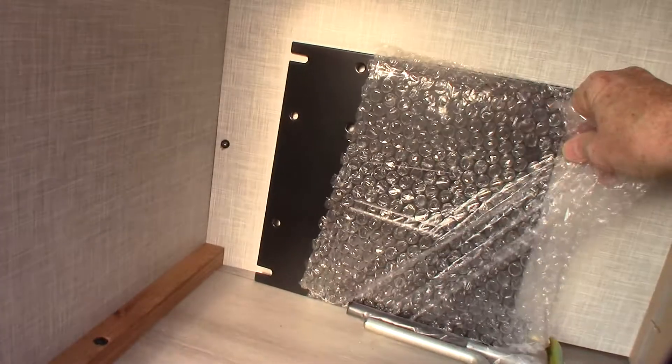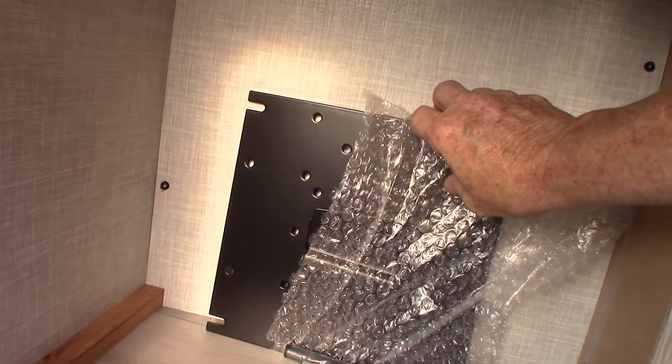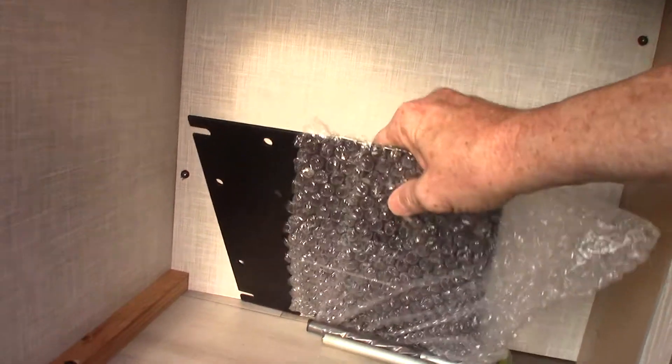This right here is the other half of your TV bracket on the outside. You put that on the back of a TV to hang it outside.